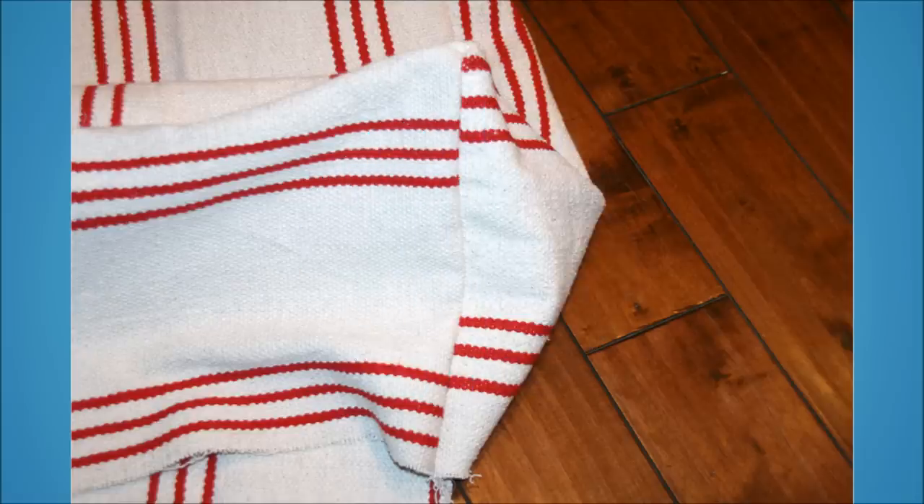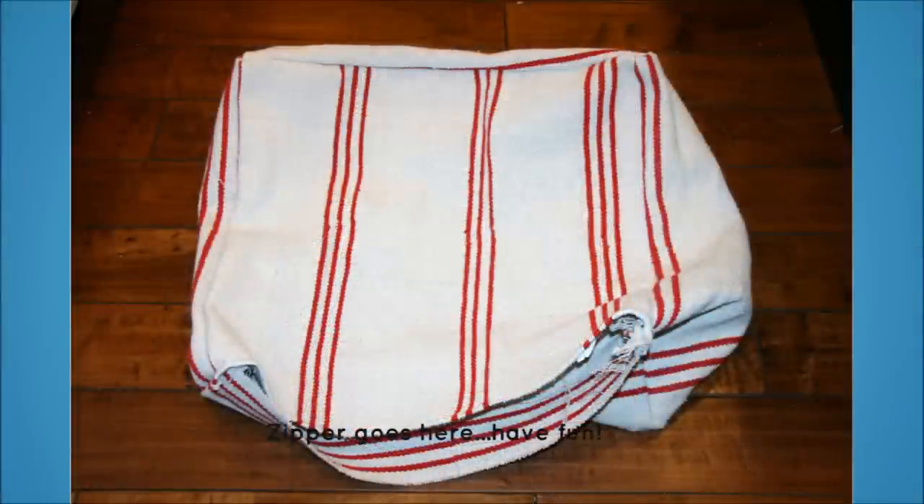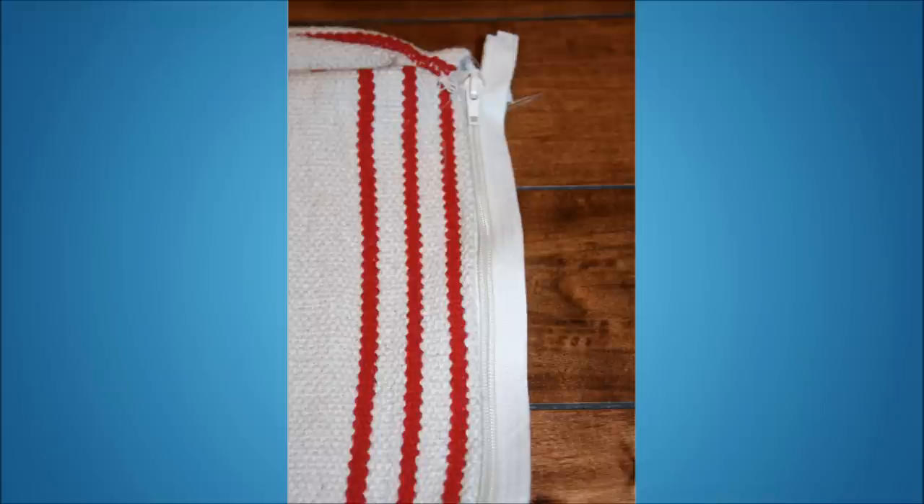10. Floor Poofs. Regardless of your sewing skills, you can turn a floor mat into a poof. All you need to know is how to stitch a straight line, and you get a lovely floor poof without spending loads of money.